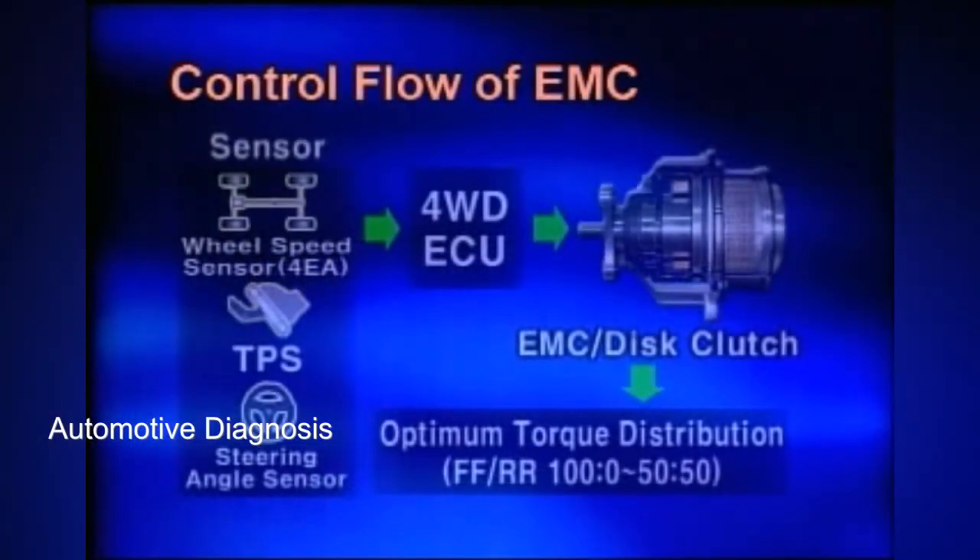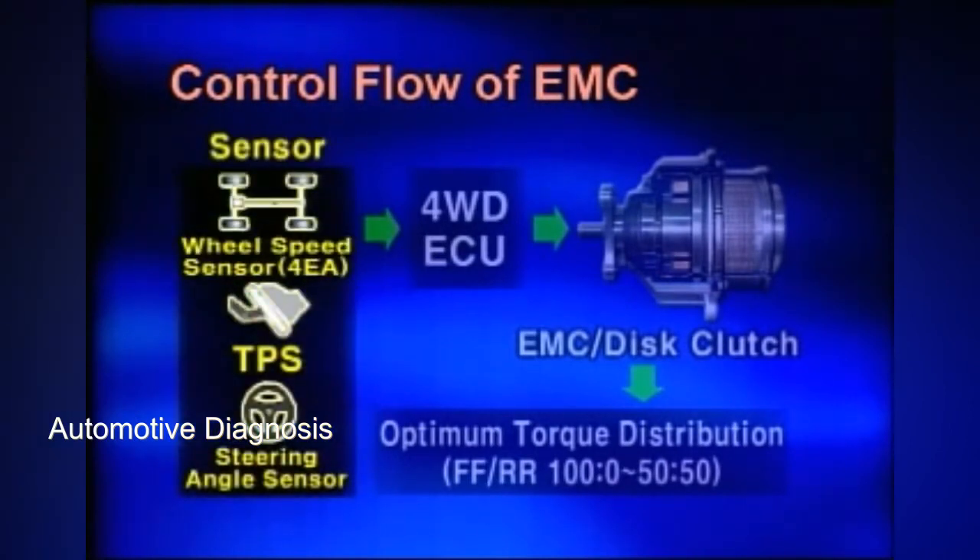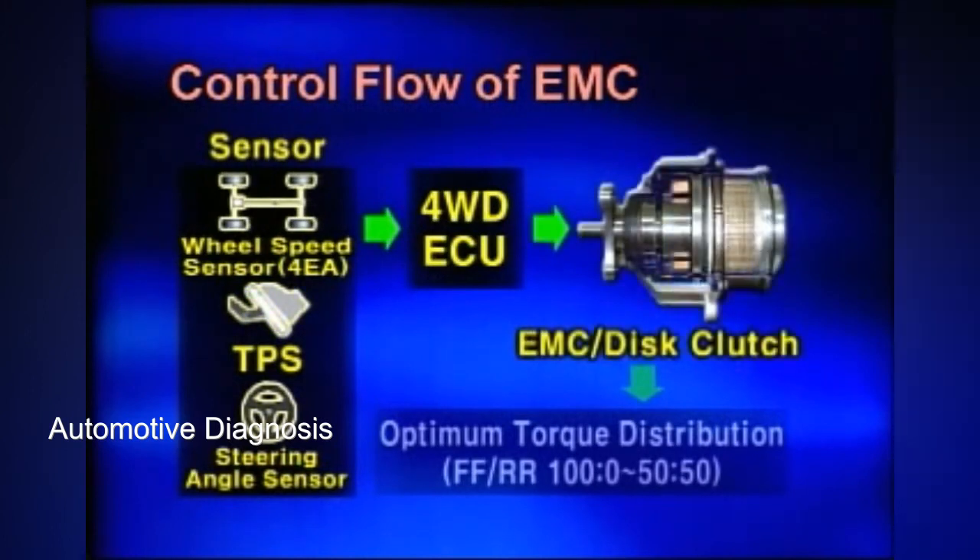To review the operating principle: torque is not distributed during constant speed driving. ITM-CM controls the EMC duty internal to the coupling and determines the target driving force relevant to the rear wheels through the input of the current driving situation, such as if the vehicle is starting off suddenly, turning, or driving on a low friction road.